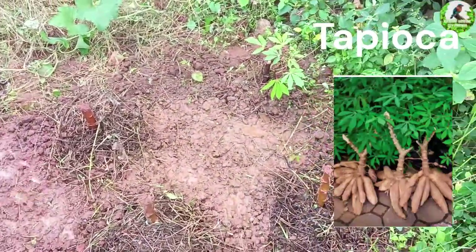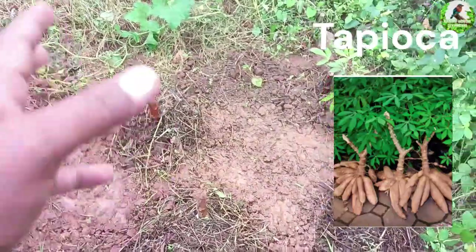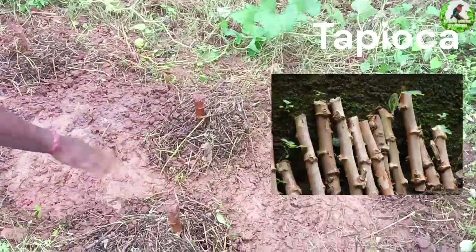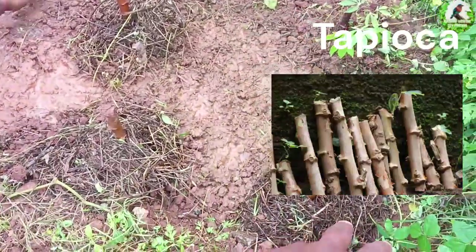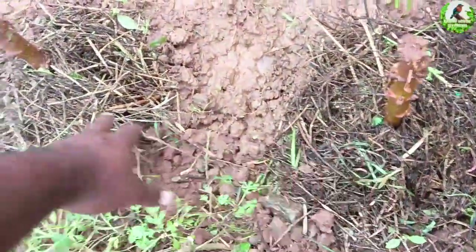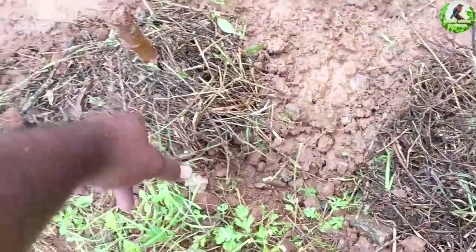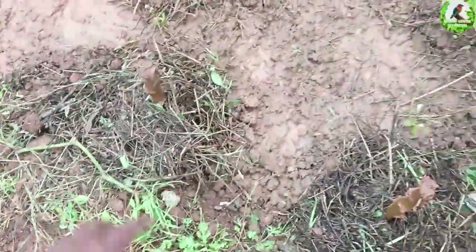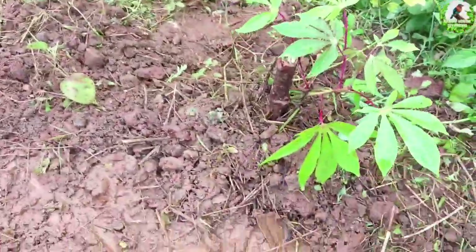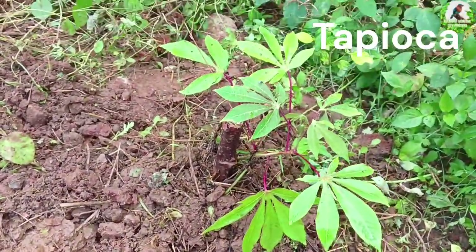We got the tapioca from Raju's garden. We cut it into about eight pieces and planted five here. You can see here — we've also put some grass and we're putting water today. This is the older one we already planted and it has started coming out.